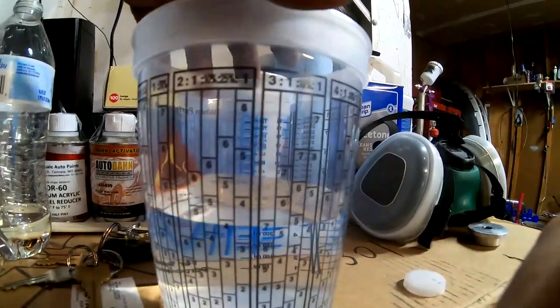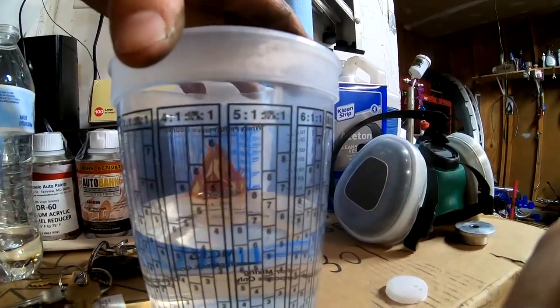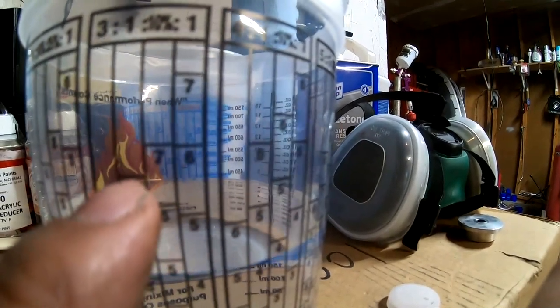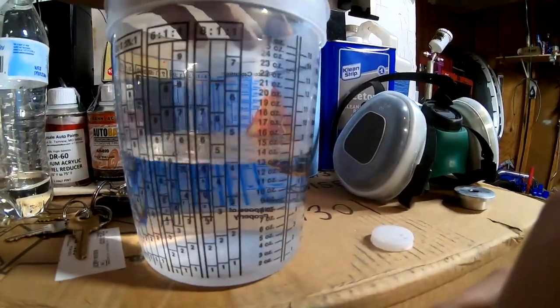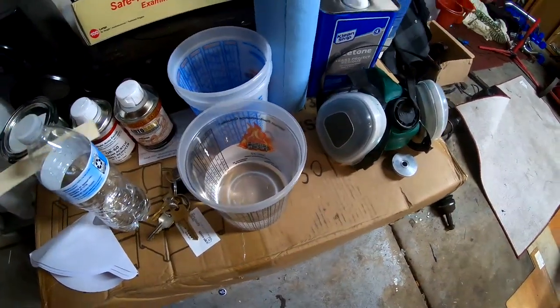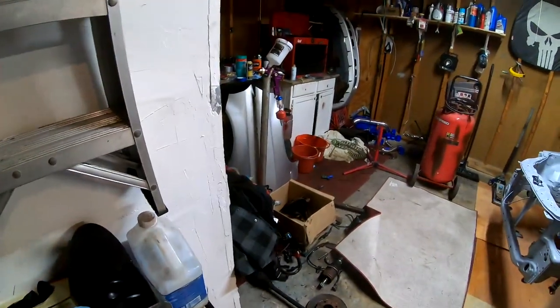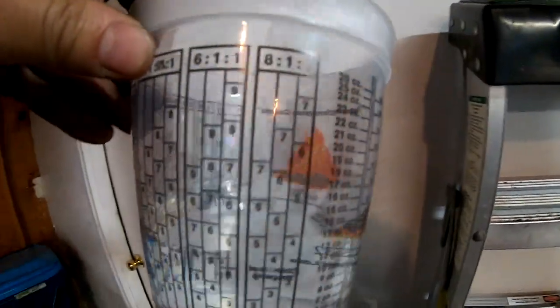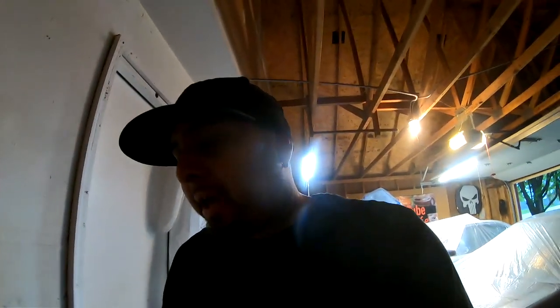It's the same thing with all the ratios — one to one, two to one, three to one, four to one. Whatever number you stop at, that's the number you have to continue. Once you've got it all in, you take your stick, stir it up, and you're ready to drop it through the filter straight into your gun. Quick recap: safety gear covered, items needed covered, mixing ratios covered, removing water from the compressor covered. The only thing left is how to set up your gun, which I'll show you right now.